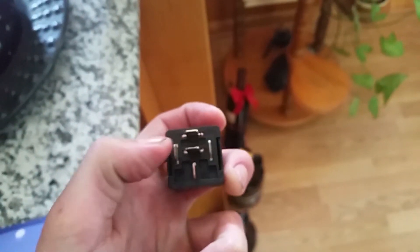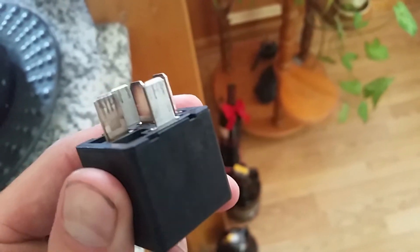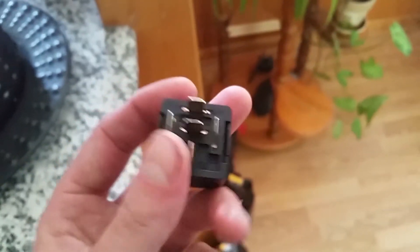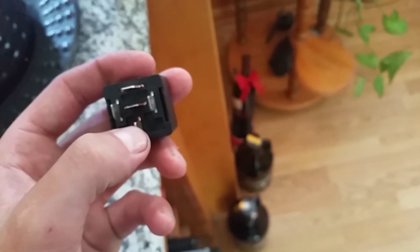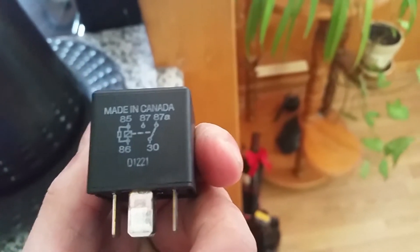Pins 85 and 86 are a little more silver than the other pins — they're probably made of aluminum. The other three pins look like they're made of copper. This bottom one is pin 30, and then 87 and 87a. So 86, 85 are your coil pins; pin 30, 87, and 87a are your switching pins.